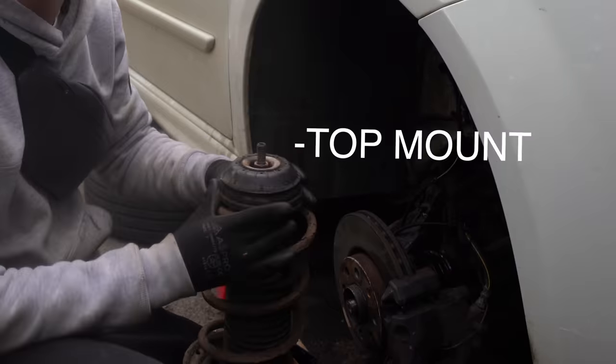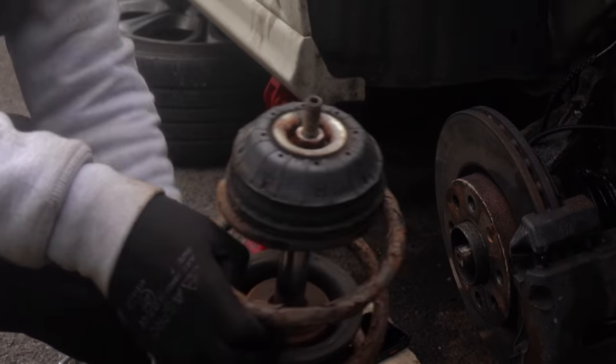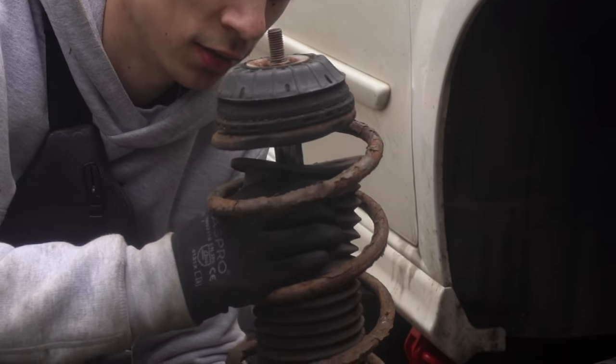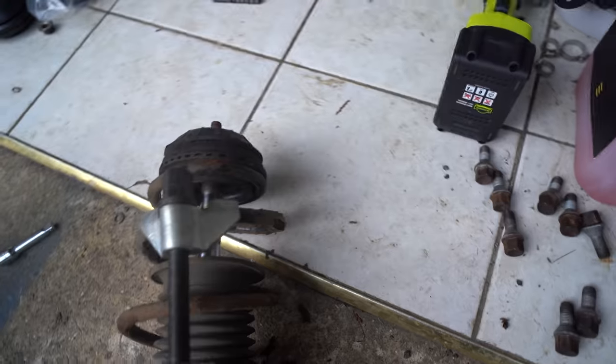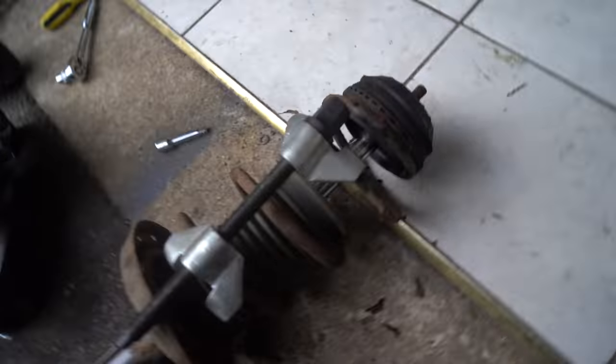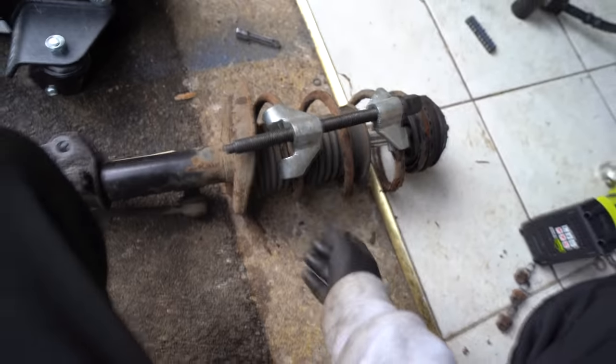This right here is the top mount that I'm going to be replacing. It's been covered in dirt, and even this cover is meant to protect it from dirt but clearly hasn't done that. To get the top mount off we actually need to compress the spring. You see online all the idiots getting the spring off without compression and it goes flying — this is what stops that from happening. So we tighten the spring compressors down, compress the spring, and we've got two of them.